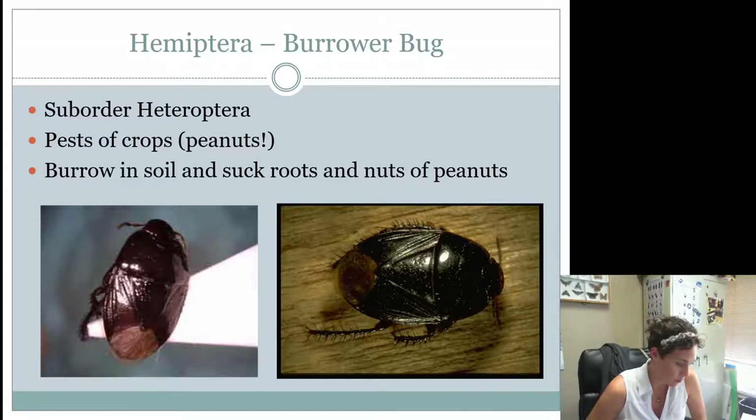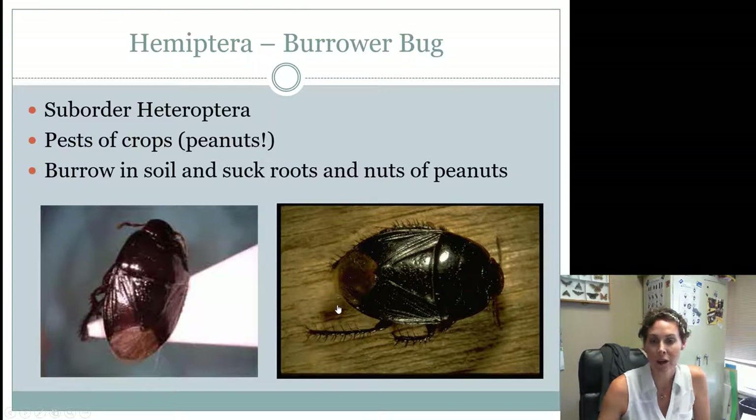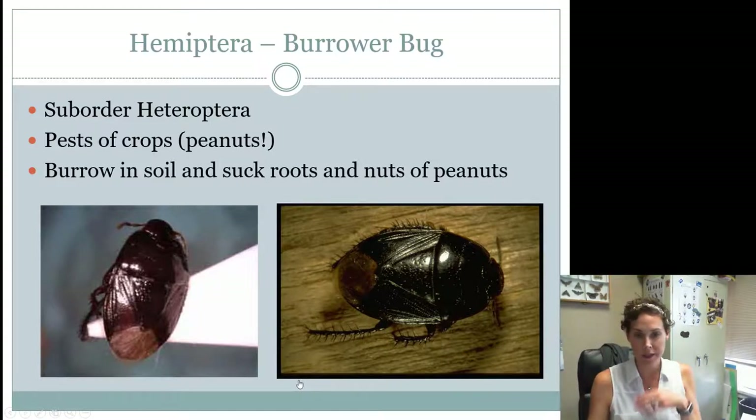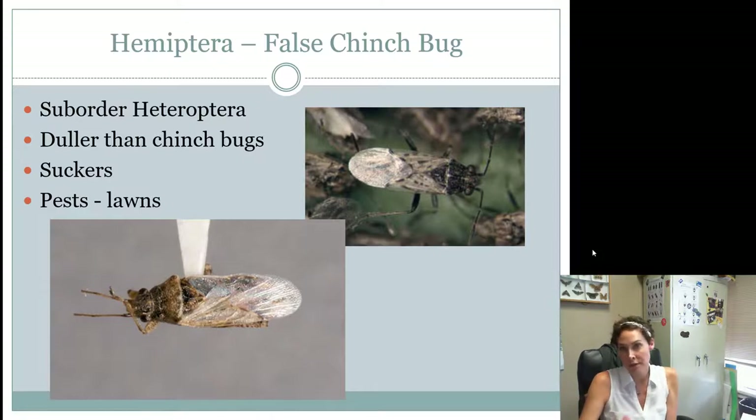Burrower bugs are a pretty common bug — you'll see these when you water your lawn and they crawl out. They're a pest in peanuts because they like to burrow into the ground and with their piercing sucking mouthparts they'll suck the roots and nuts of the peanut. They're kind of a round bug, almost looking like a tiny cockroach, with variable color where the membranous wings overlap. The false chinch bug is similar to the chinch bug but not quite as distinct. They are also pests in lawns and are significantly tiny — you'll have to look up lots of pictures to tell them apart.